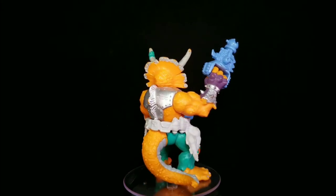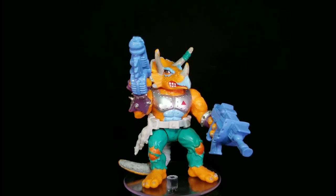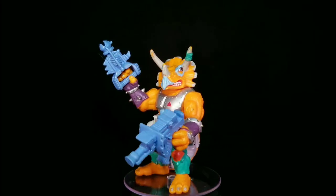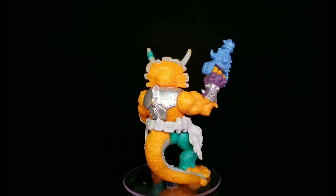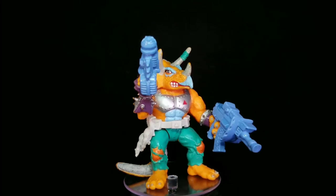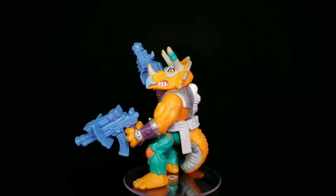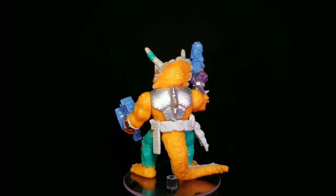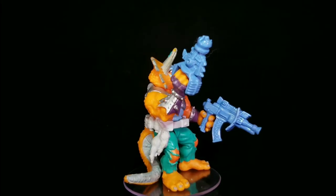I am very stoked that I have this guy in my collection. He's got an amazing sculpt and really cool paint, and I really love his blasters. There's something about a giant orange alien dinosaur with blasters that's just very cool to me. But before we take a closer look at the figure, let's give you a quick rundown of all the radical things that he comes with.